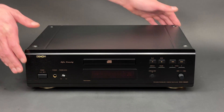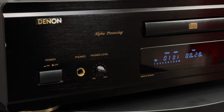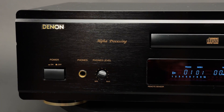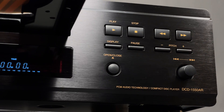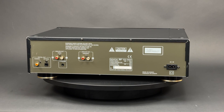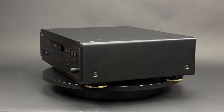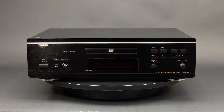Greetings to everyone! In today's video you will see a teardown of the Denon DCD1550AR CD player. This model has been in production from 1999 until 2003. You can find a full list of technical specifications in the description below, and in the meantime I will focus on what's inside of this beautiful player.